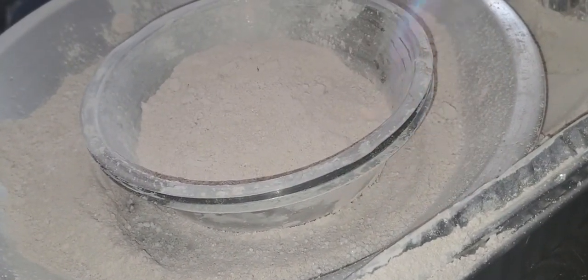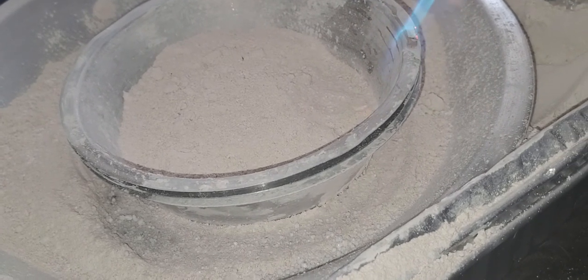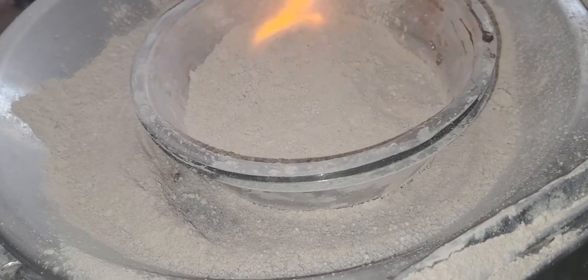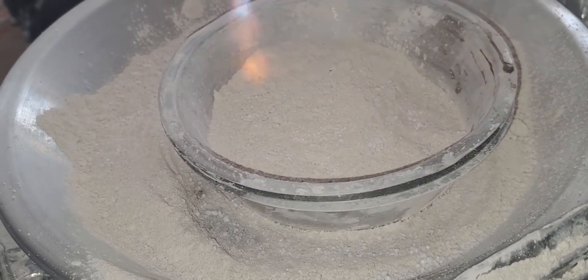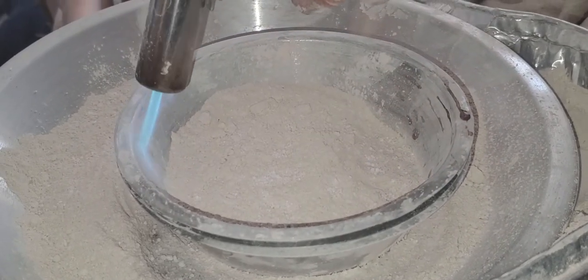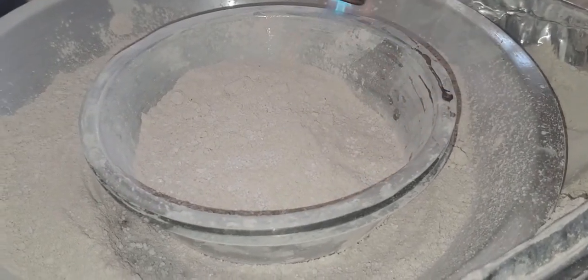So we're going to turn the flame up a little bit. And aluminum doesn't heat evenly, so you've got to move the flame around a little bit to get it hot. And we are getting it hot.